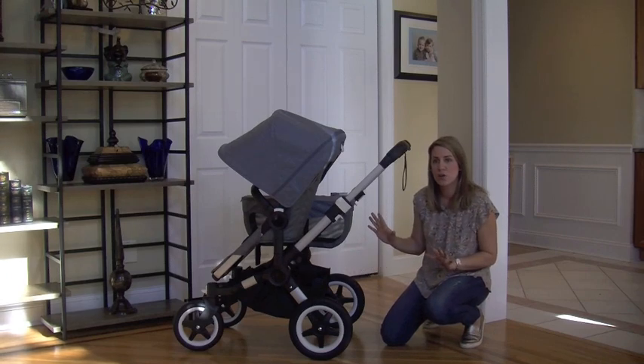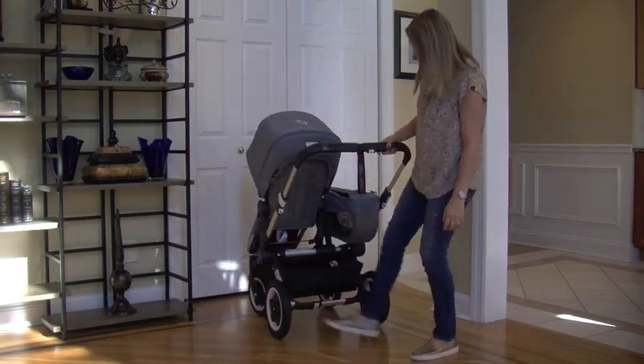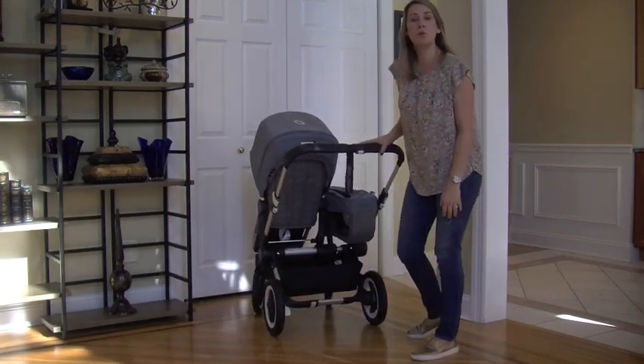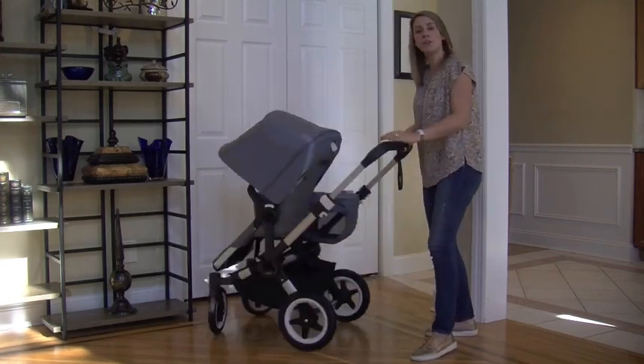It has the flip-flop friendly brake that we all love. Just one press down locks both back wheels, and one kick up and you're ready to go about your day.